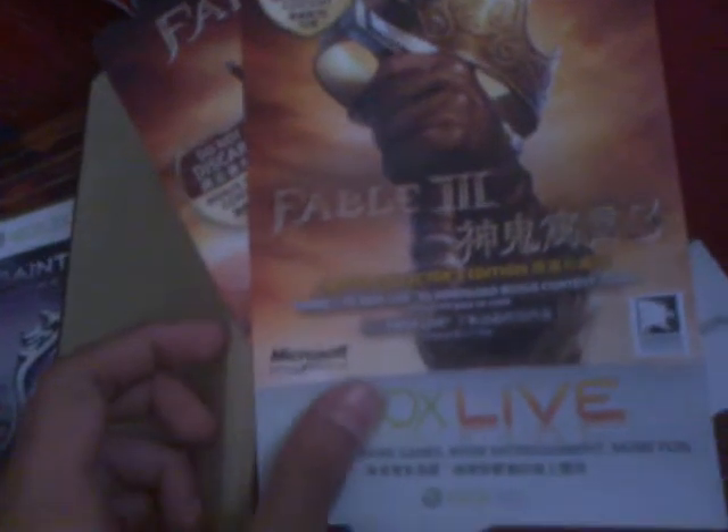Sorry for the sloppiness. When you open it up, you will get these two promo codes. One is for the Limited Collector Edition Bonus Content, and this one is for your potion, power suit, tattoos, and another dog.